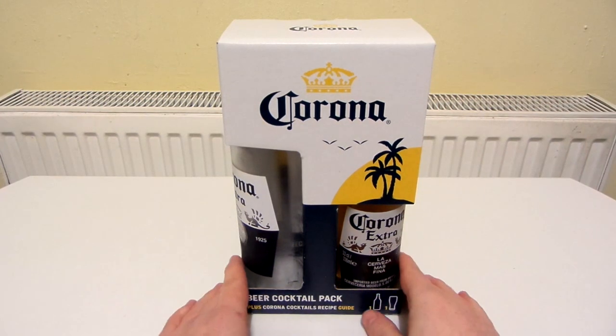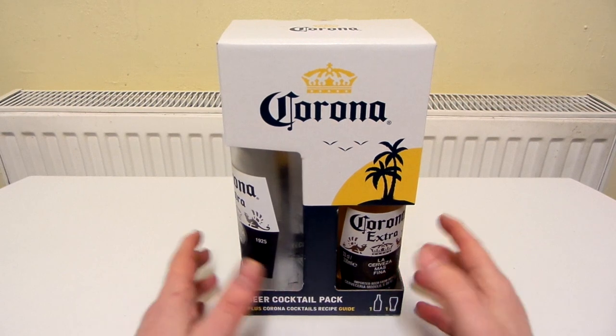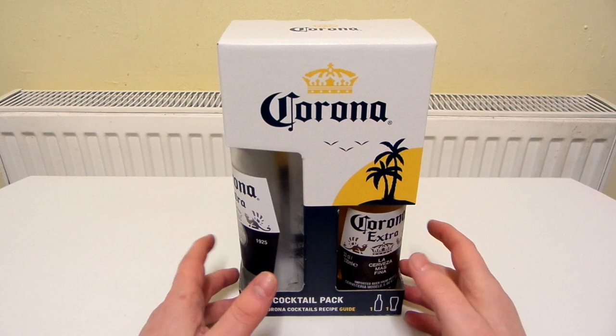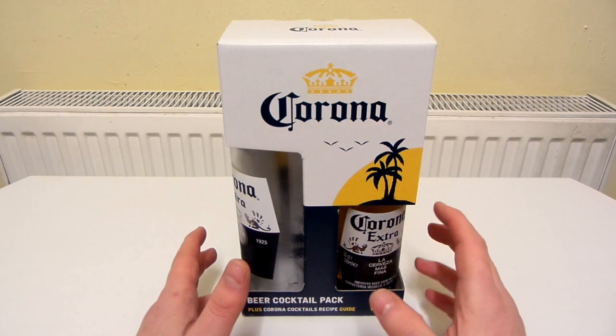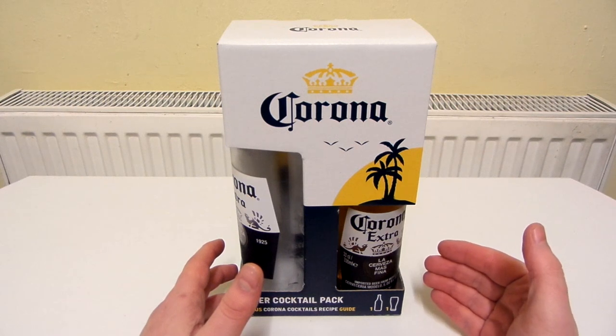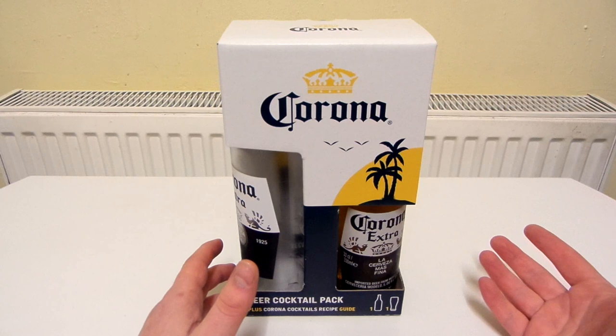So this is Corona Extra. I've had Corona Extra before. I think it's a really nice beer or lager. Recently I found out that the sales of Corona Extra have actually been down because people have been put off from buying it because the name is similar to Coronavirus.